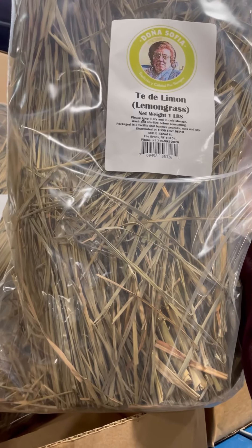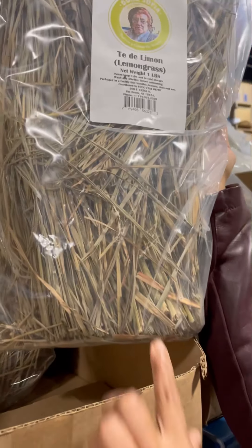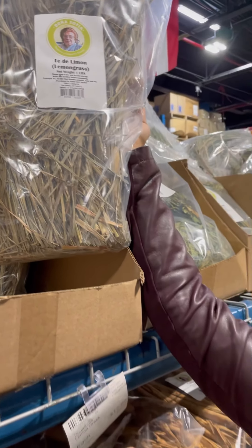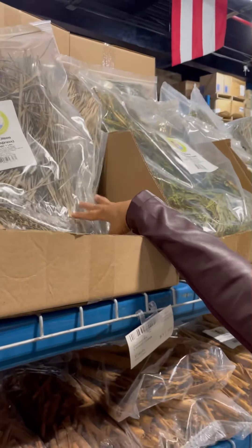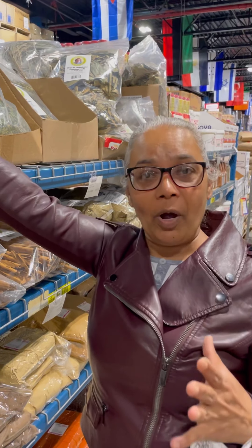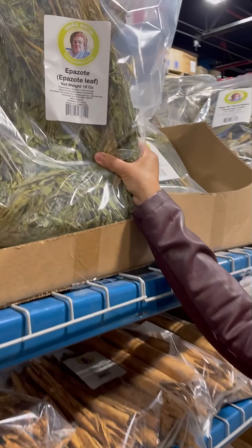Look at this — lemongrass! As we all know it in the islands, also known as fever grass. This is the stalk, the stocky part of it, not the root. The root part is what you'll see in my videos where I use it for lemon chicken. This top part is great for making teas — granny used to make lemongrass tea when you had a fever. You could also put it in your punch or iced tea.